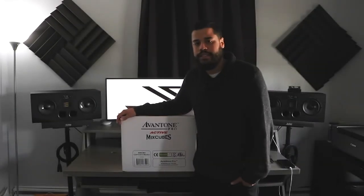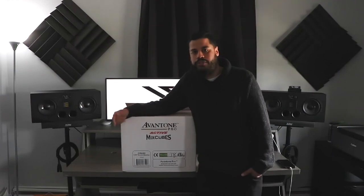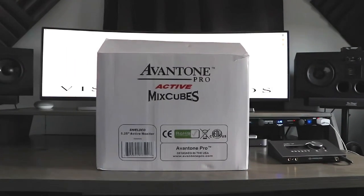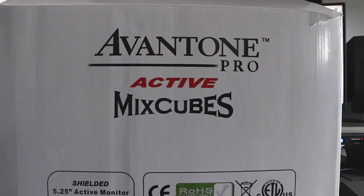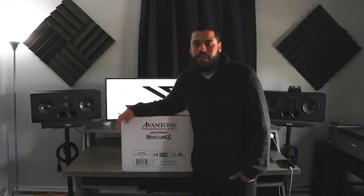What's up everybody, it's your boy Jay, coming back after a long time with another review. This time we're going to be looking at the Avantone Pro Active MixCube. Just to let you guys know, this box weighs about 30 pounds — I wasn't expecting it to weigh that much, so make sure you be careful.